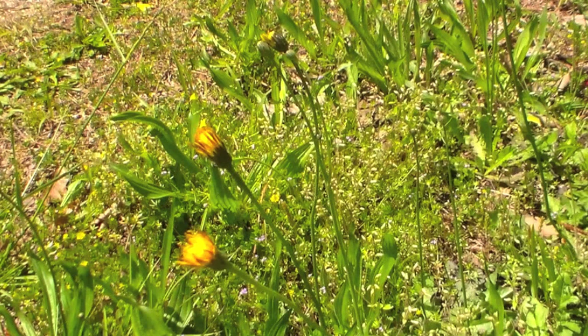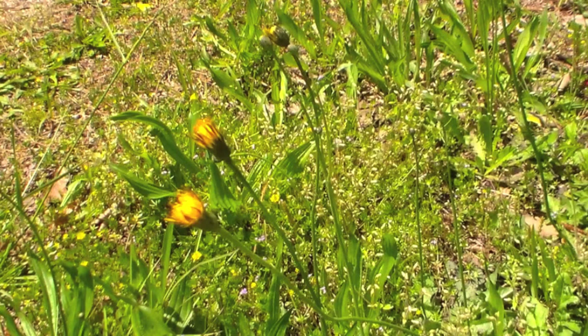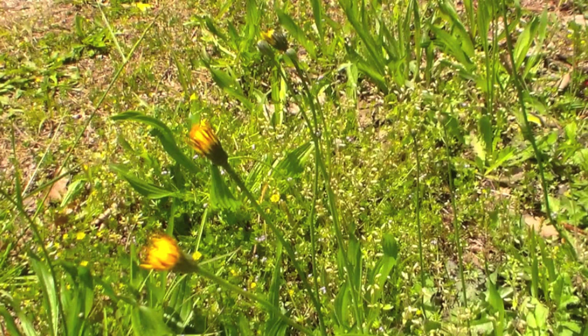These are a great source of foraging for edibles. They do have some medicinal properties, but I'm not going to go into those right now because really, they're few.